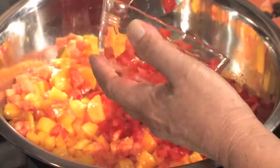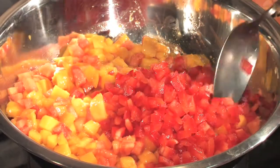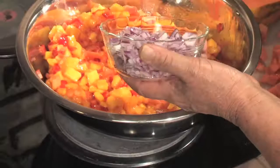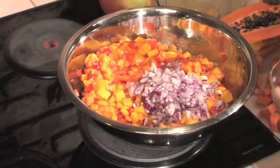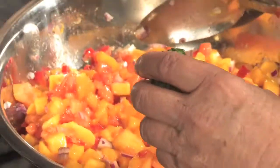Now we add one medium red bell pepper, finely diced, into the bowl. Next, one small red onion, finely diced. One large jalapeño pepper, seeded and minced.